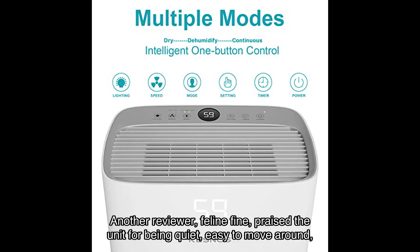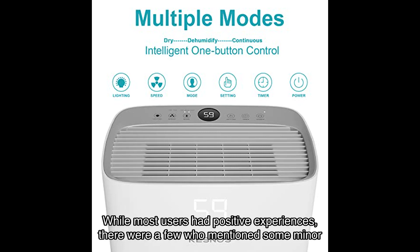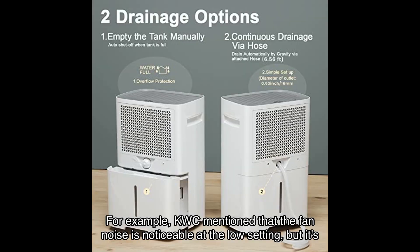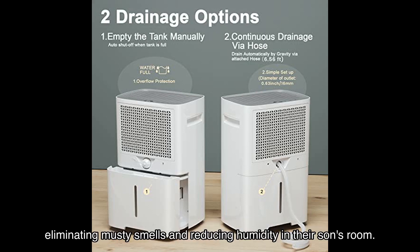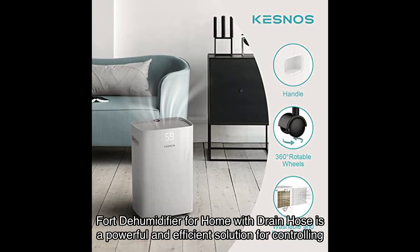Another reviewer, Feline Fine, praised the unit for being quiet, easy to move around, and having a convenient indicator for emptying the water container. While most users had positive experiences, a few mentioned some minor drawbacks. KWC mentioned that the fan noise is noticeable at the low setting, but it's necessary for effective dehumidification and didn't bother them too much. Elizabeth Seymour highlighted the effectiveness of this dehumidifier in eliminating musty smells and reducing humidity in their son's room.